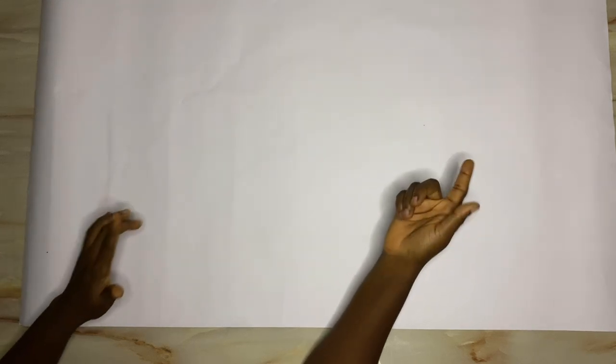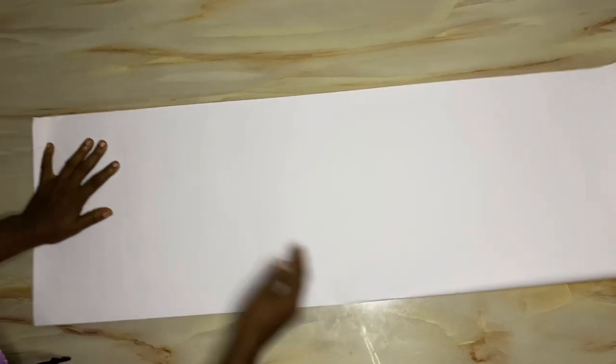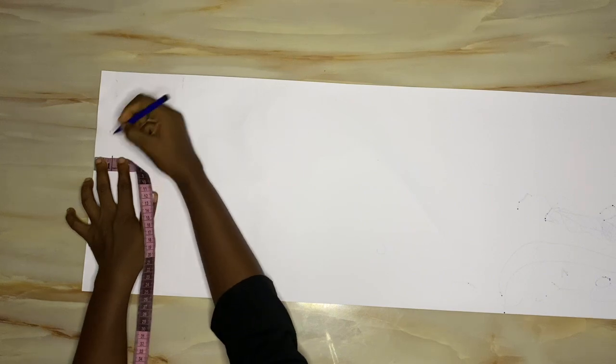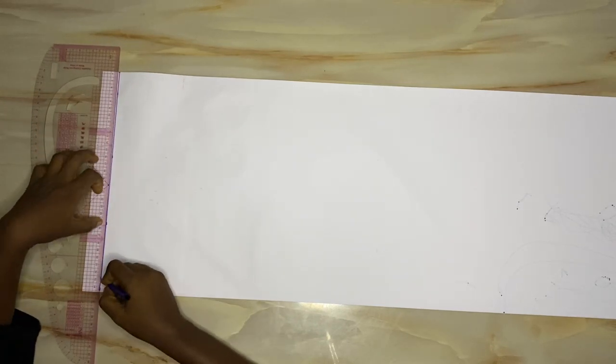I'll go ahead and fold this pattern paper into two. Remember, this top has an asymmetric neckline, meaning both sides of the neckline are not the same. Because of that, we're going to draft a full body pattern. I'll fold this pattern into three equal parts. This side that is not open will serve as the center front, and the open side will serve as the side for drafting. The first step is to come down from the beginning of the pattern paper by one inch to get my starting line.